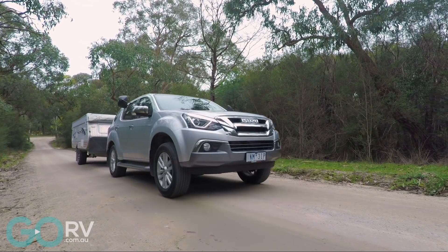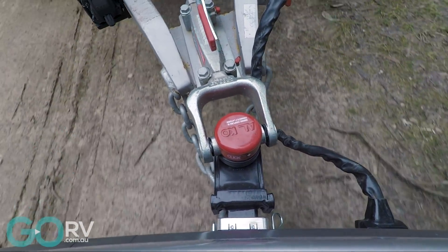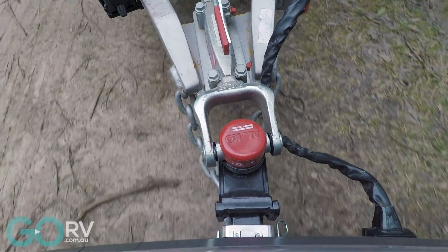We've hitched up our office camper — it's a Wing 3 by Goldstream. There is a bit of load in the camper and some water in the tank, so it weighs about 1,900 kilos at the moment. Let's not forget the MU-X can tow up to 3 tonne with 300 kilos sitting on the tow ball.